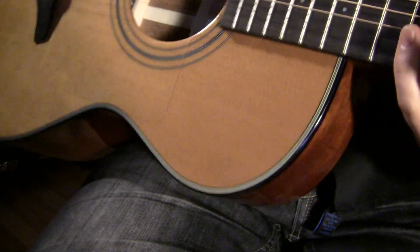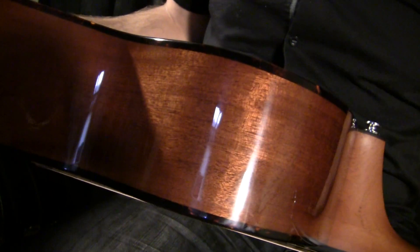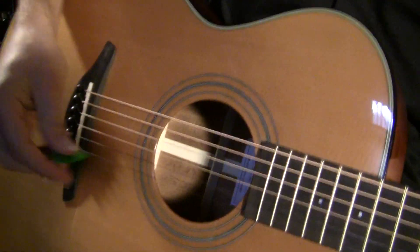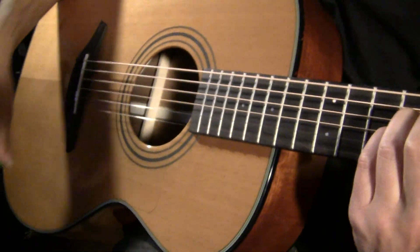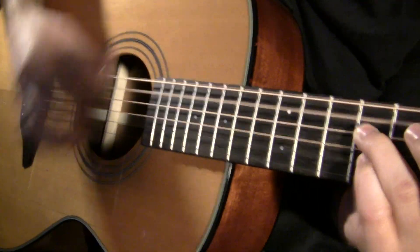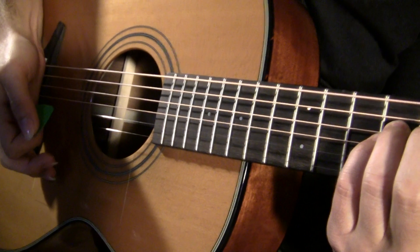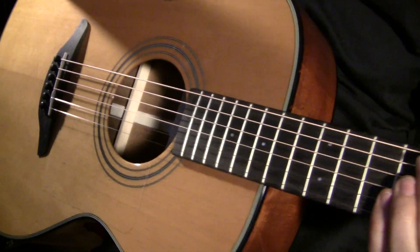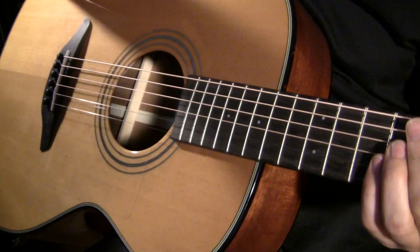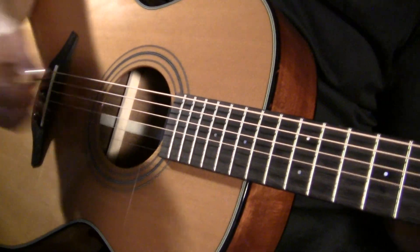Another really cool option on this is — it seems like a standard OM from the front, except that it's got a much, much deeper body. I would question why I'd bother traveling with a great big dreadnought or a jumbo if I can get this much volume out of something as small as an OM.